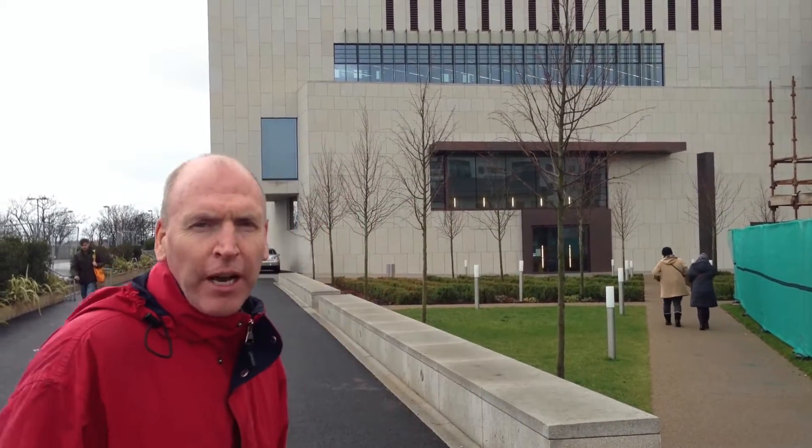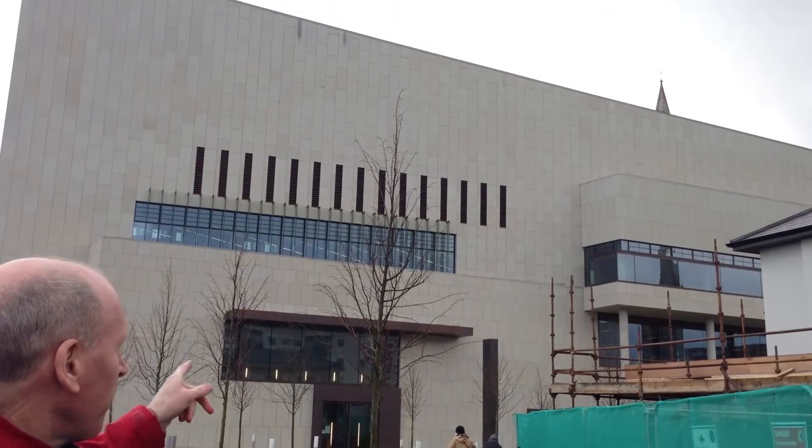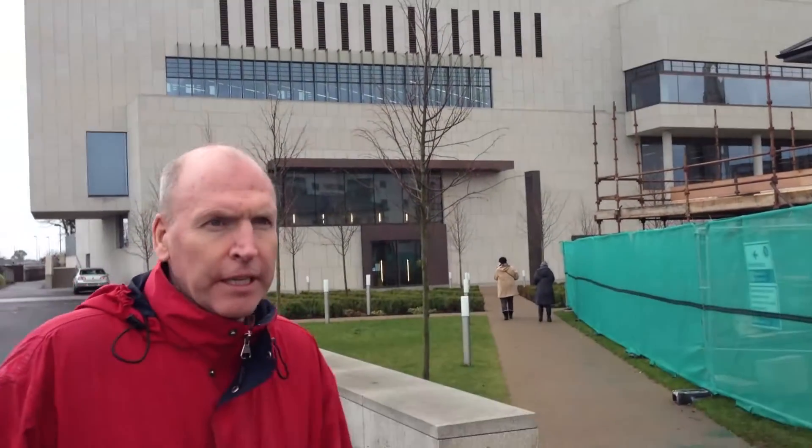We're here in Dunleary and we're putting in a repeater system for the O2 network. This is the new library, you can see it here behind me. In the centre of the library is where a lot of the staff work and there is absolutely no coverage. This is where the repeater and several antennas will go in. We're using a four-port repeater, so we have four indoor antennas, and this gives good coverage. We'll go inside now and go through what we've done.